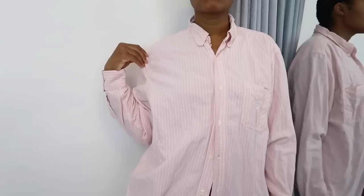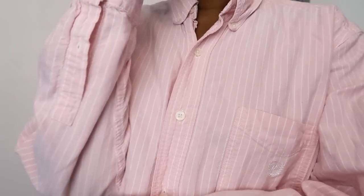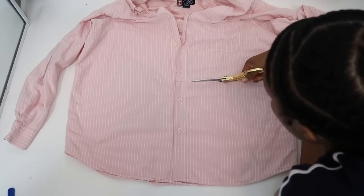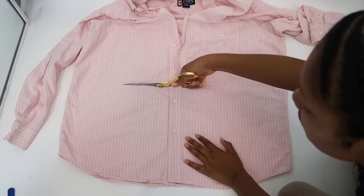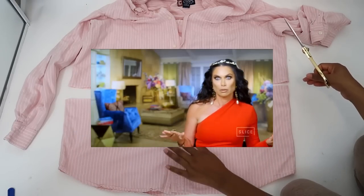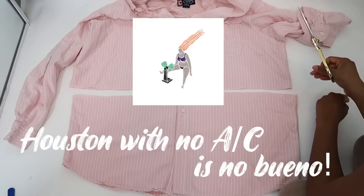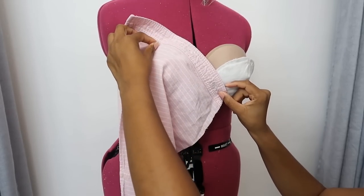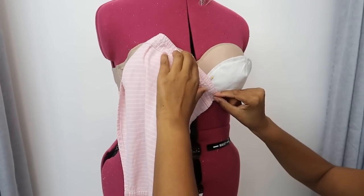I'm actually going to use a thrifted Chaps button-up top and just cut it off so that it can still be used as a crop button-up in the future, because I love this pink with the white stripe. The piece isn't perfectly even, but at this point I don't really care. I have the piece and I'm actually going to turn it upside down.